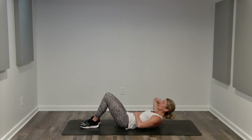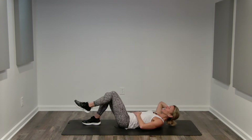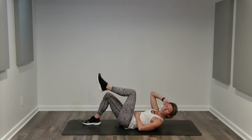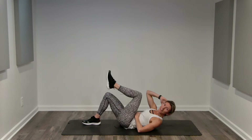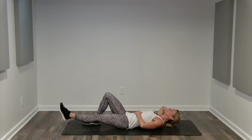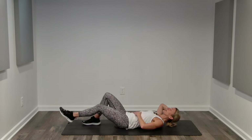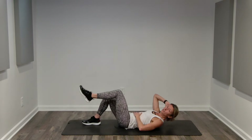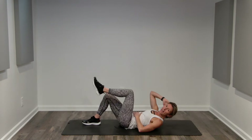Now you're going to bring your right hand to your core. We're going to crunch towards our knee and then extend. Start with a smaller range of motion, and then if you can keep good form and it's not straining your back, you can extend that leg. Exhale in, leading with your shoulder. We're not pulling with the arm — our core is contracting. I love using this right hand to really feel those abdominal muscles engaging inward.